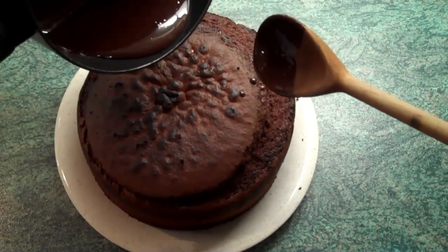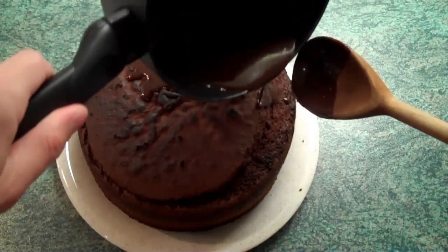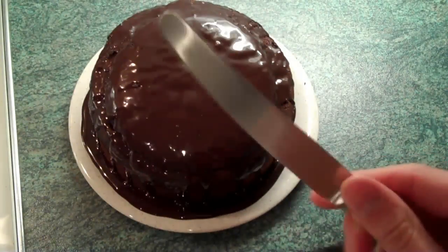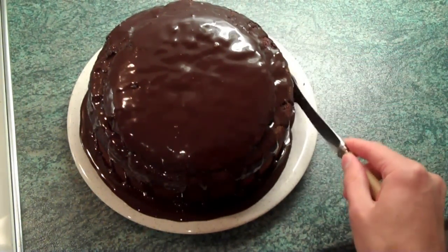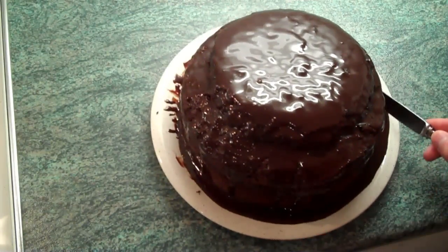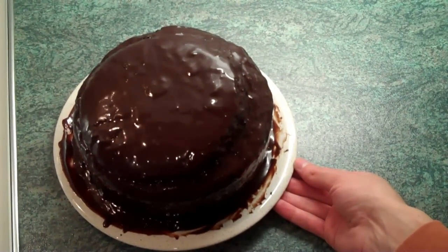So I basically just try to pour it evenly over the entire cake. Then I use a really thin flat knife to go around the cake and bring the excess up to the sides. Well that's the topping done, and now I'll leave that to set overnight. Madame Birioti's chocolate cake — done!